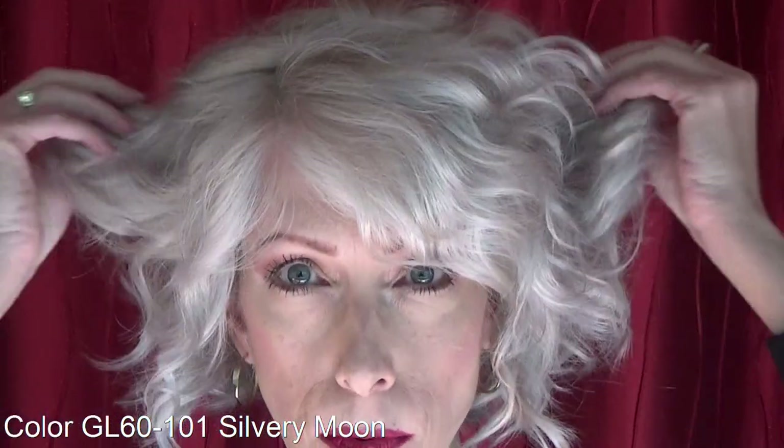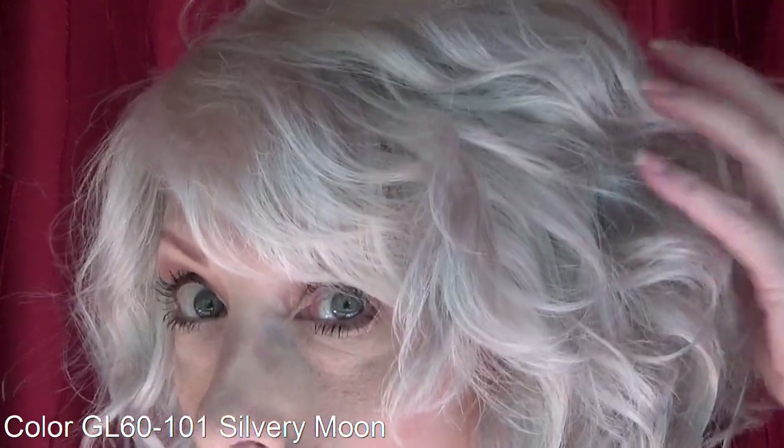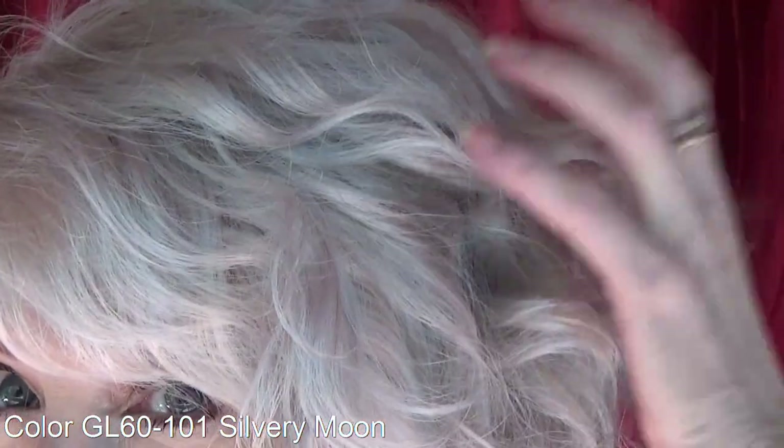The color is GL60-101 Silvery Moon. This is a beautiful color. If your hair is white or has a little bit of gray, if you love Platinum Blonde, this color is for you. This is a soft white blended with Platinum Blonde, and it has the slightest touch of the palest gold. Let's take a look at this gorgeous color outside in natural light.